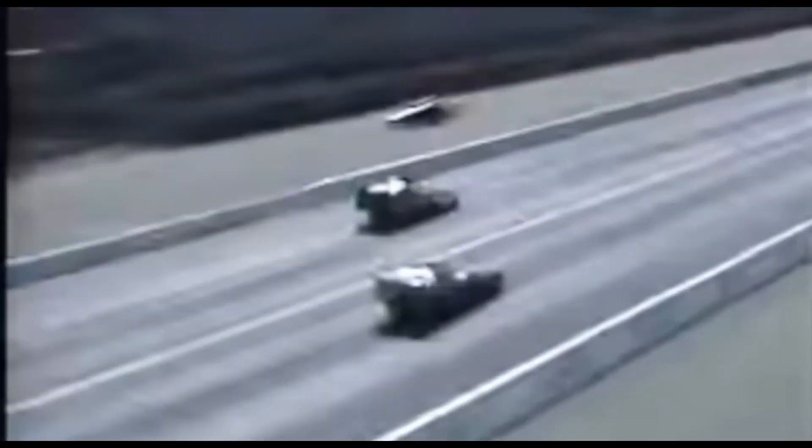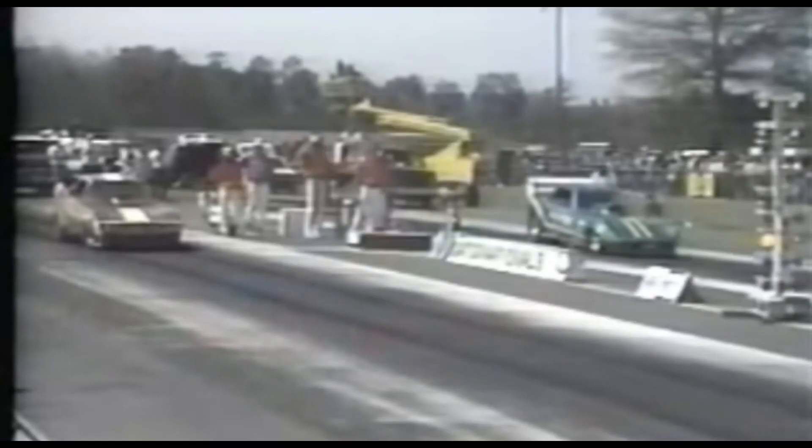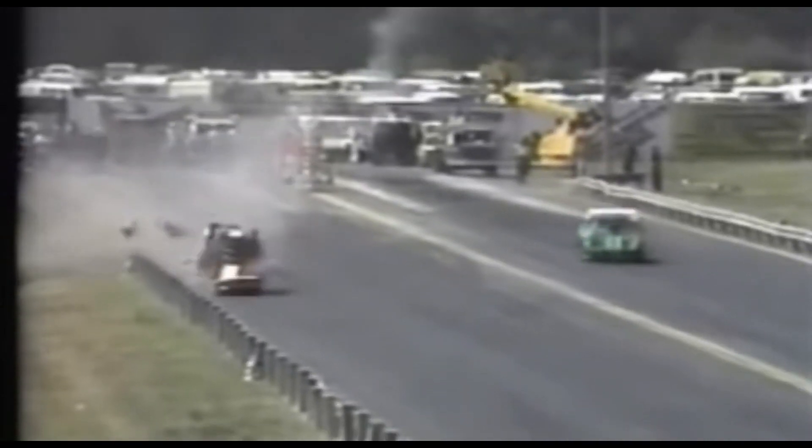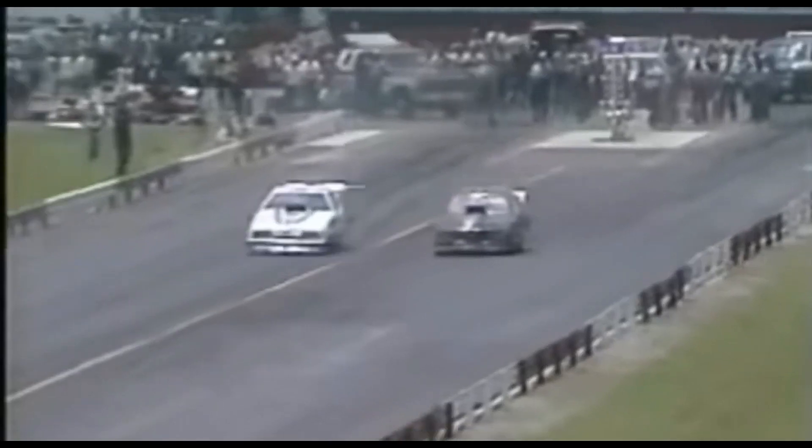They shake, they rattle, and occasionally roll. They're the most violent, unpredictable racing machines man has yet conceived. Funny cars, floppers, plastic fantastics — call them what you will. But they're 5-second, 260-mile-an-hour combat packs at grandstands like no other breed. The Mount St. Helens of the quarter mile.